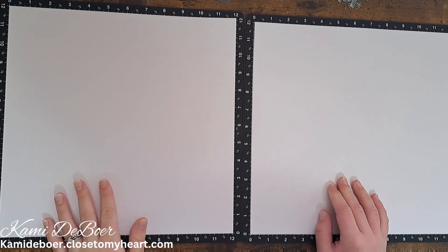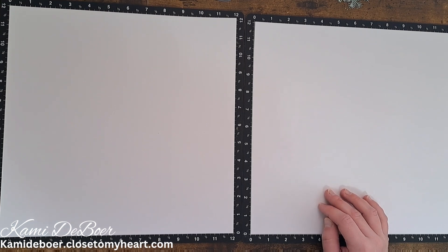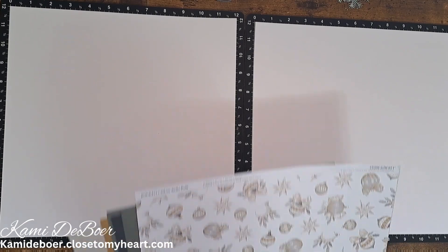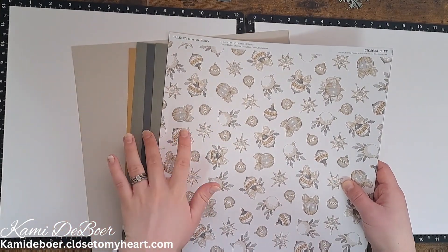Welcome back to my channel! Today we are playing with the Silver Bells collection. I actually have the card making workshop, but we're doing a double page layout with that. The card making workshop comes with some linen and some charcoal.